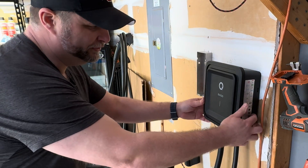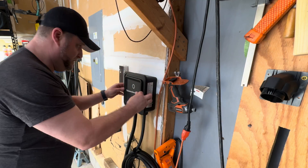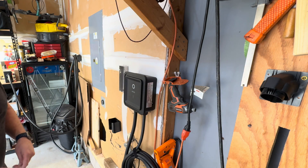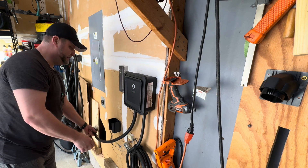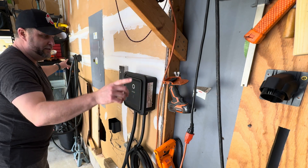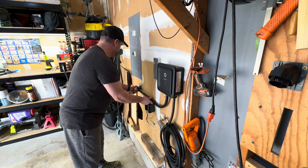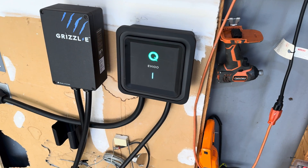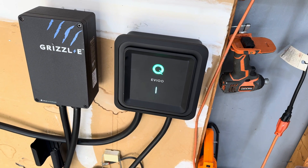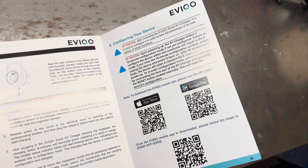We'll put those two side bolts in to secure it — you don't have to go crazy with these, just snug them down. The unit is installed on the wall. Now we use the extra-long cord to plug the unit in, and there the unit powers up for the first time. The blinking blue light is exactly what it's supposed to do, which means it's ready for configuration. The next step is to download the app and start configuring the unit.